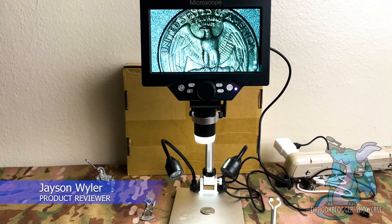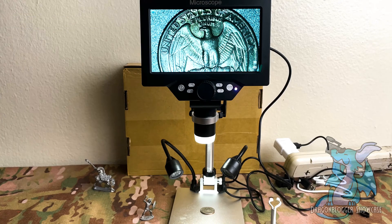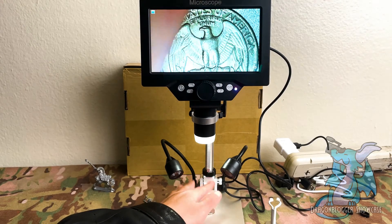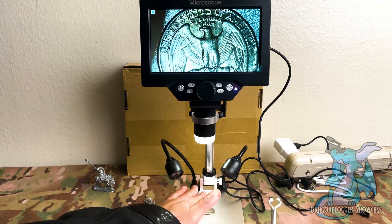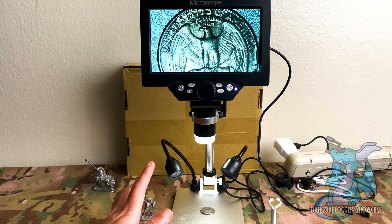Hey everyone, Jason here. Today we're checking out an LCD digital USB microscope, which is pretty neat. What you see before you is what it looks like when everything is assembled. It doesn't take very long to assemble, but you do have to put a few pieces together — you'll have to attach it to the neck as well as to the base so that everything stands up properly when you need to use it.